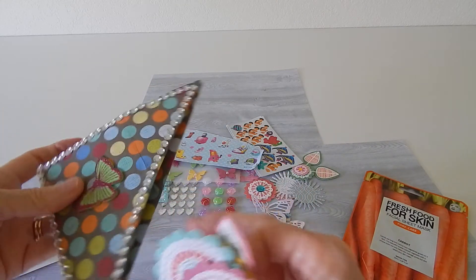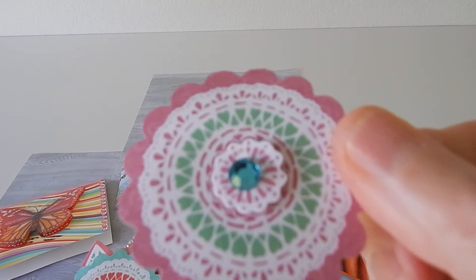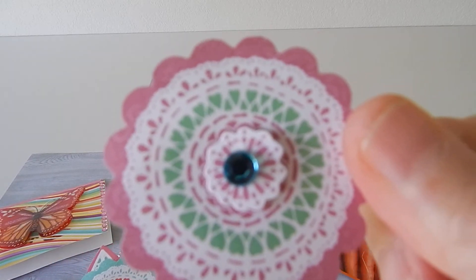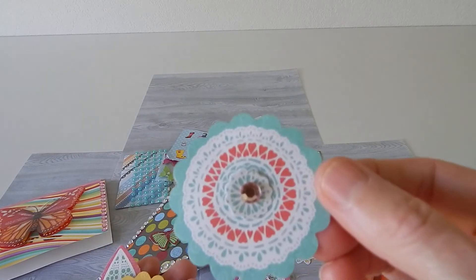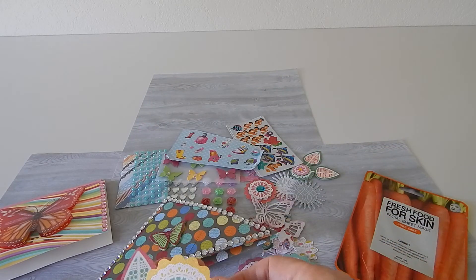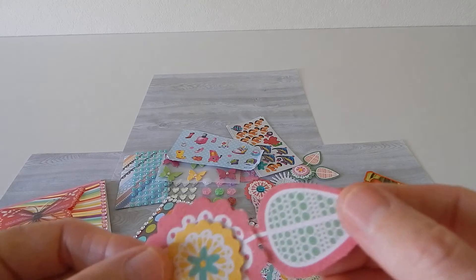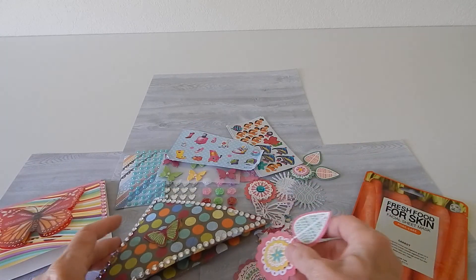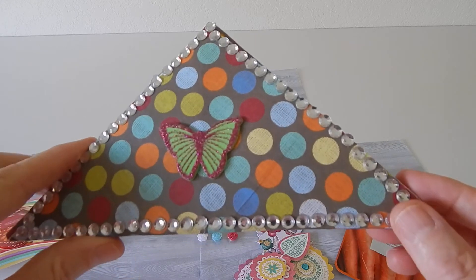And inside that pocket is more! Look at these pretty die cuts she made — almost like mandalas. Very pretty, love the colors. Here's another one, very pretty. This yellow one is very nice, and she put a flower in there too. Karen, thanks so much!